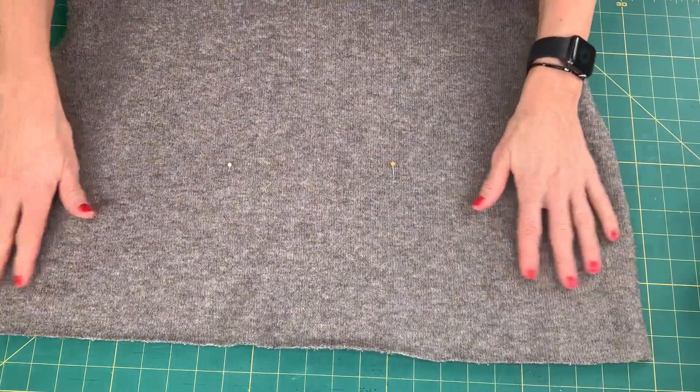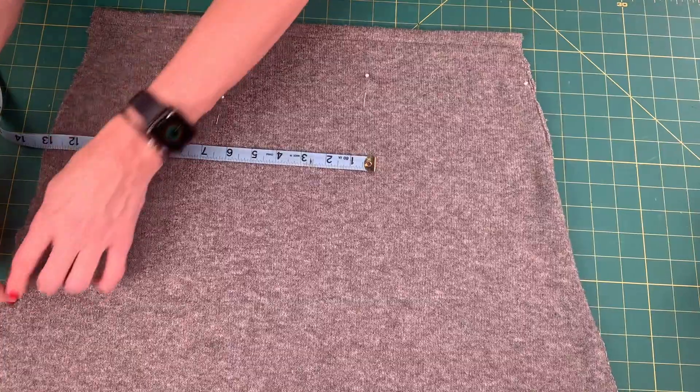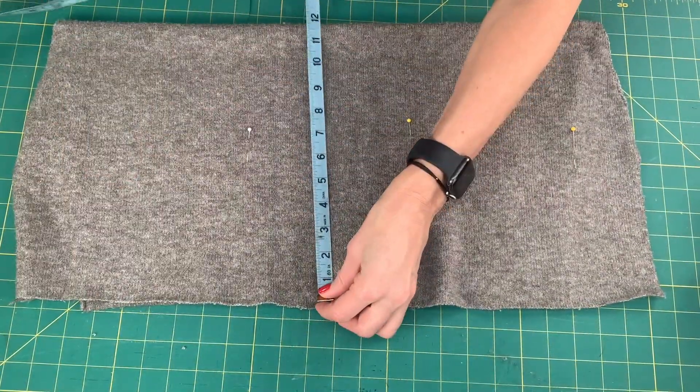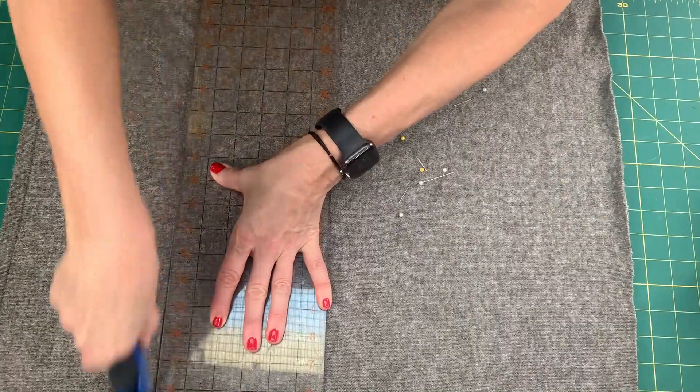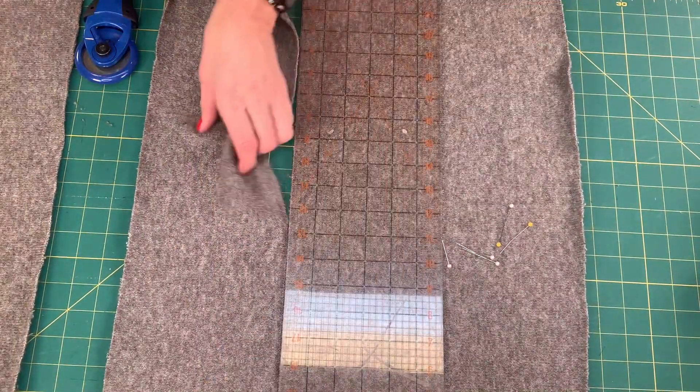The back side of the scarf will be the plain color sweater. Create four sections that equal 70 inches: two sections at 20 and a half inches and two sections at 14 and a half inches, all six and a half inches wide. These measurements include seam allowance.